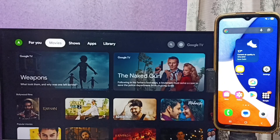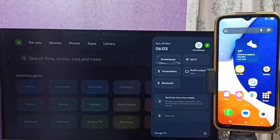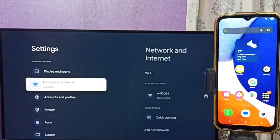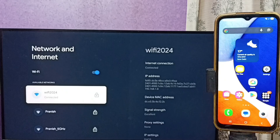This video shows how to do screen mirroring. First, go to the TV. In TV settings, tap the settings icon from the top right corner, then go to Network and Internet. Here you can see this TV is connected to a Wi-Fi network named Wi-Fi 2024.